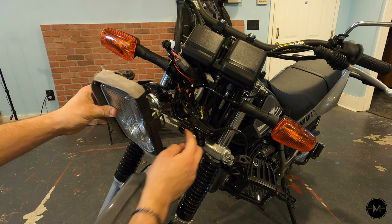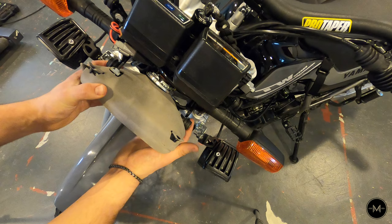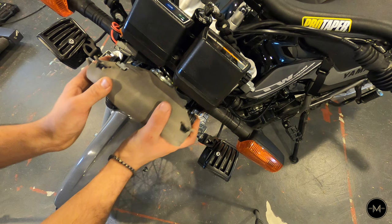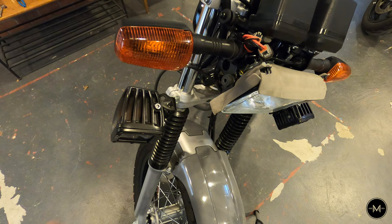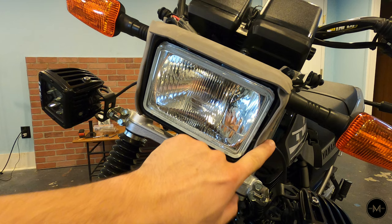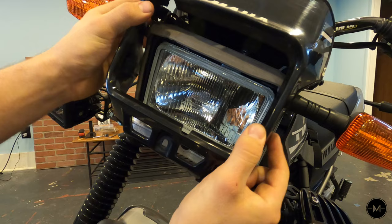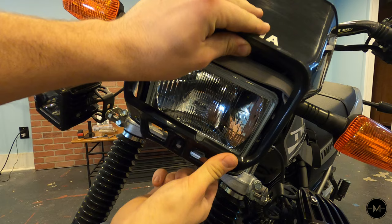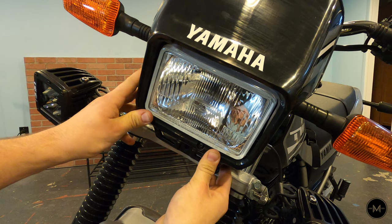The last thing to do is reinstall the headlight. Make sure it sits on the rubber grommet — install that bottom grommet first, then push the headlight in, making sure the two tabs are inside the rubber on the headlight bracket. Install the two 10 millimeter bolts on either side. Then take the headlight fairing — the clips at the top go into the little rubber grommets and should click right into place. Push it all the way down and install the Phillips head screw at the bottom.